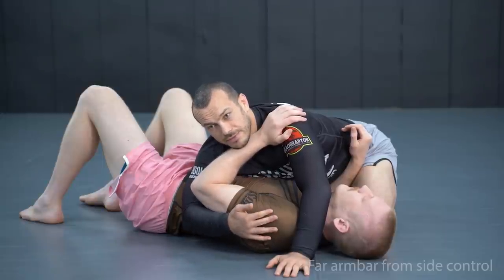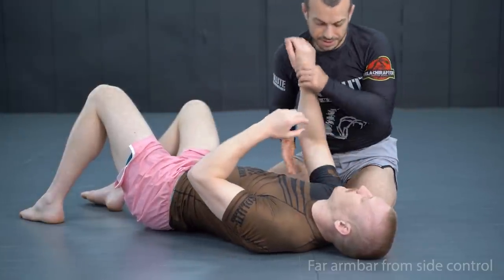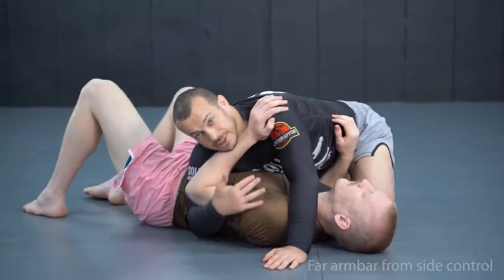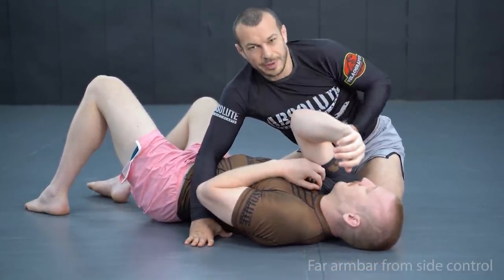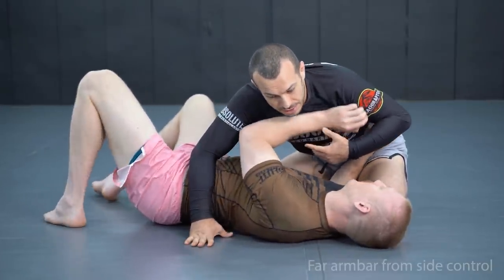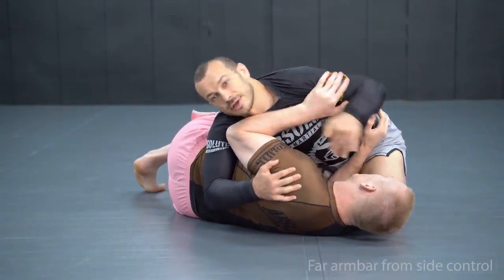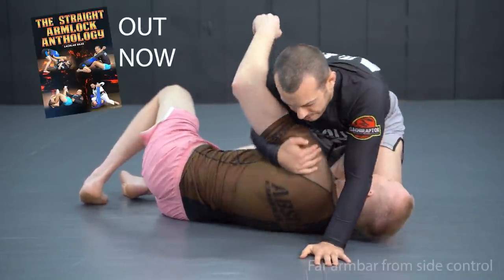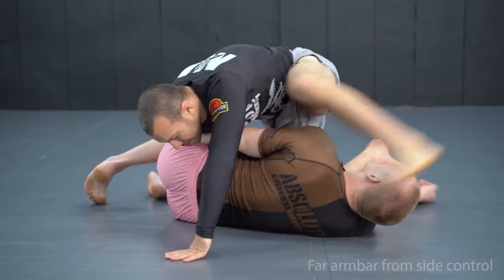We're going through the far side armbar from side control. You can attack the far arm or the near arm from side control, but I find the far side armbar to be a higher percentage attack. It's kind of hard to lift the near shoulder up and get behind it — it's a lot easier for them to drop that shoulder. When your opponent is trying to escape they tend to face you, so they lift this far shoulder up, giving us a better chance to get behind it even though we've got to step all the way around. We're going to capture the far arm, step over, and push the armbar out the other side.